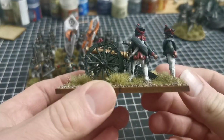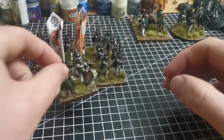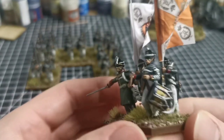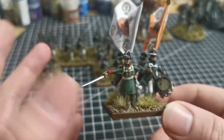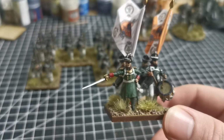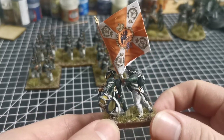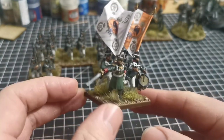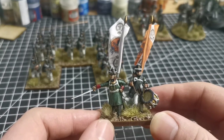There's a cannon, and then I'll show you the command stand. Flags are by GMB Designs. I'm not sure exactly what regiment this is — I think it was actually a YouTube video about collecting Russian Napoleonics where I got the reference. The Russian army was just so vast, and so many flags were very similar, so as long as it's a Russian flag, I'm not too worried about what regiment they are.